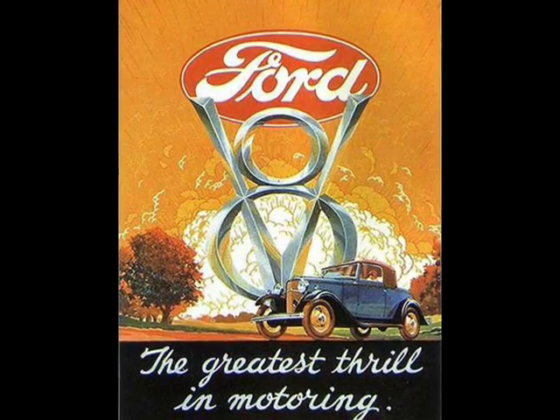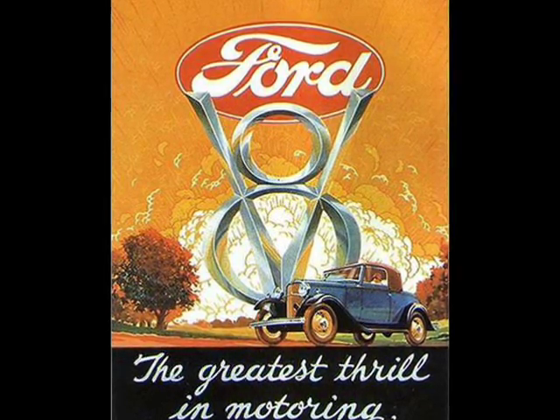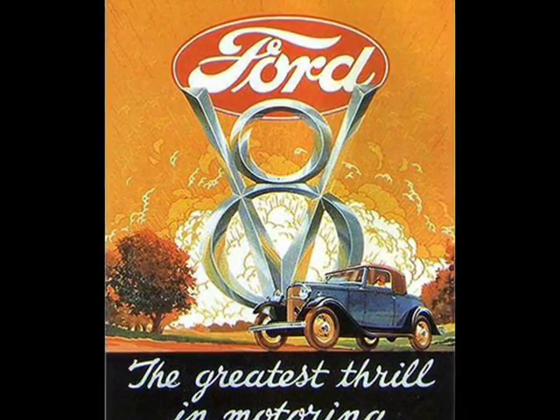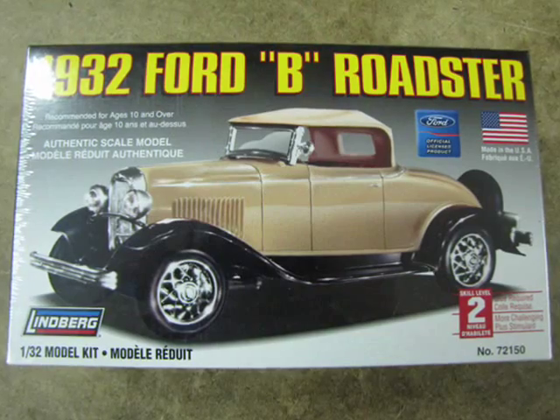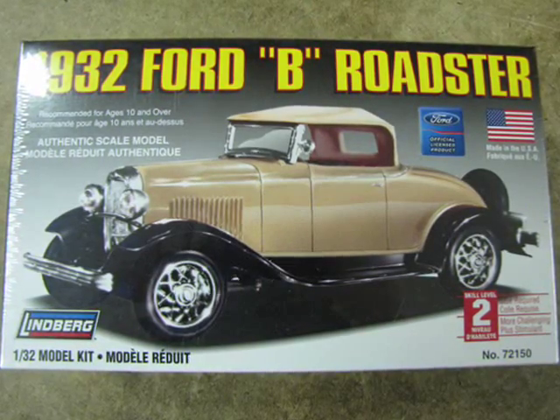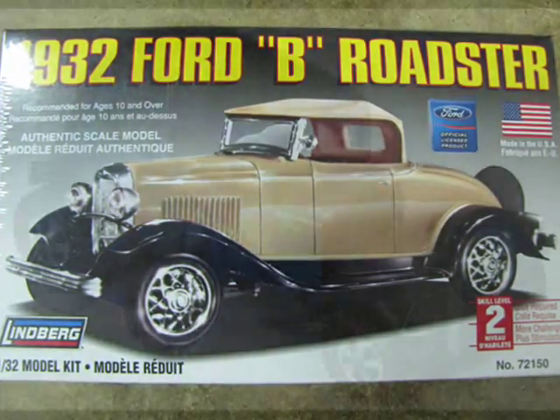The Ford Model B was an update of the 1928 Ford Model A series, the second time that Ford used the Model B moniker since 1904. The new Model B name lasted from 1932 to 1934, when Ford finally stopped using letter designations for his automobiles.